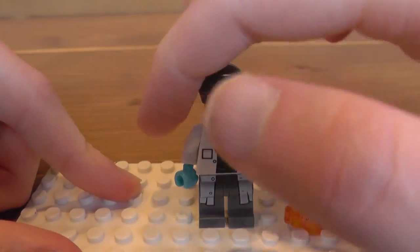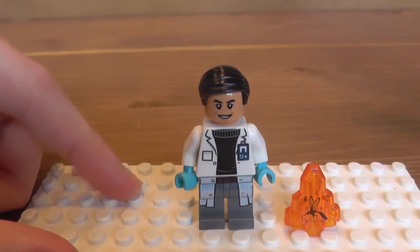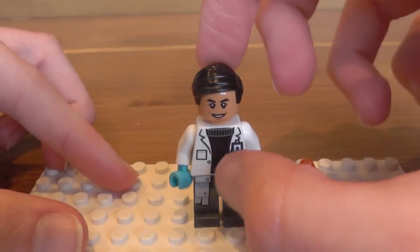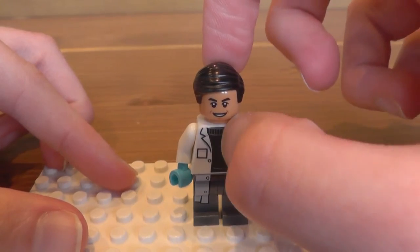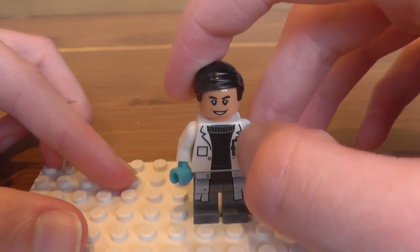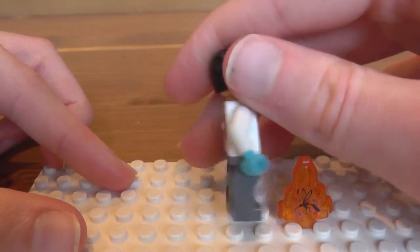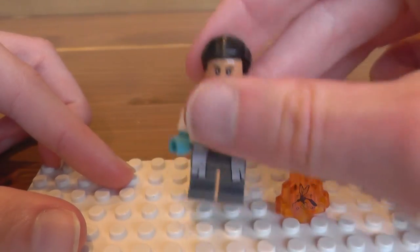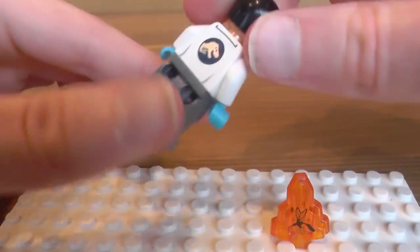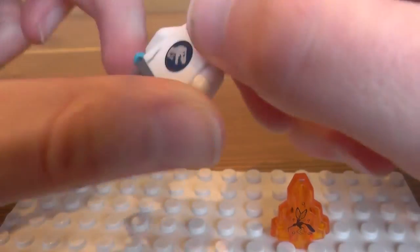So he's got his lab gloves that he would wear in the lab, an ID pass, a little pocket, and then his black turtleneck jumper, I guess you would call it. Printing does continue down onto the front of the legs, but it does not continue onto either side of the legs. He does have an alternate face.